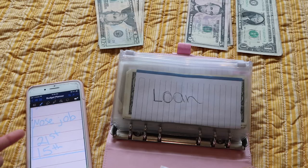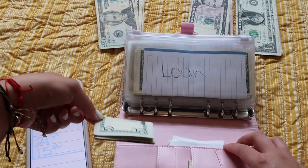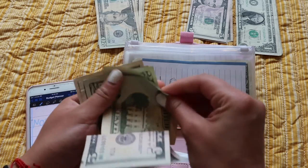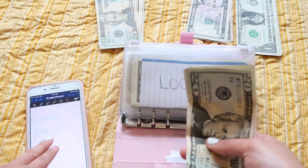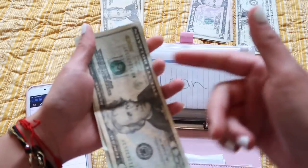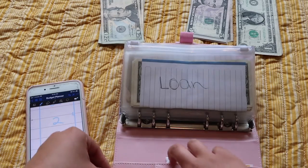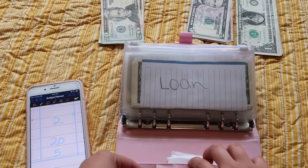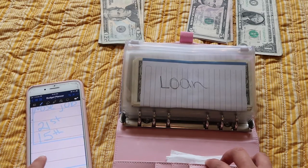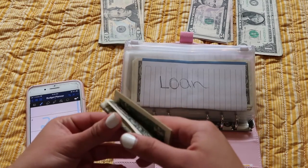I added two more sinking funds. My 21st birthday — I believe it's this one — is getting $20 because my birthday is coming up soon. It's in September, guys — September — I'll be 21. And then the last one is my sister's quinceañera; I have to save up for that and she's getting $5, because we still have like a whole year.